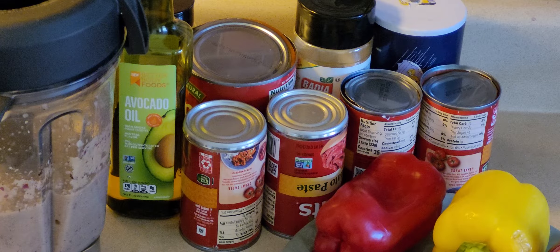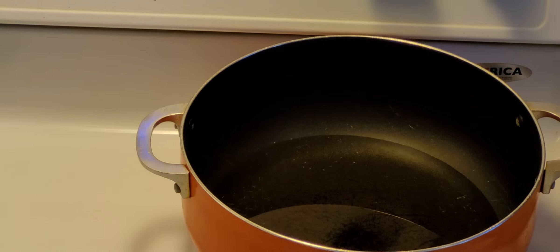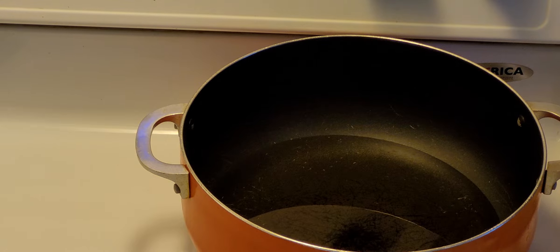For the gravy I have onions, bell pepper, garlic, ginger, carob nuts milk, rosemary, tomato paste, and tomato puree. I also have oil, and for spices I have curry powder and turmeric powder.